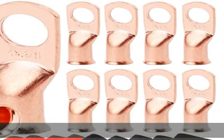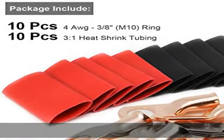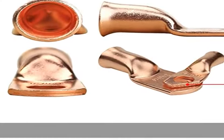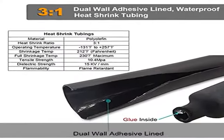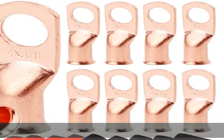What you get: 10 pcs per pack of 4 gauge AWG 3/8" ring terminals copper lugs, closed end termination ring terminals, with 10 pcs 3:1 dual wall adhesive heat shrink tubing for your work — 5 pcs black and 5 pcs red.